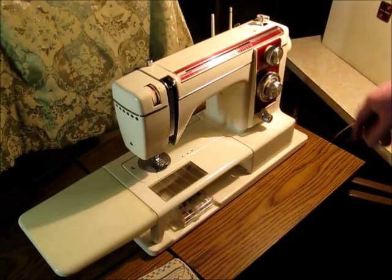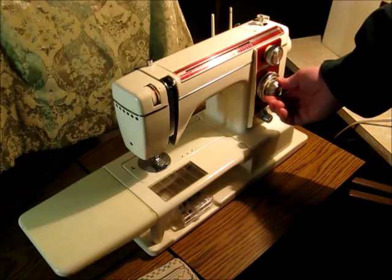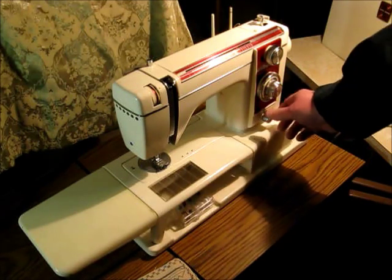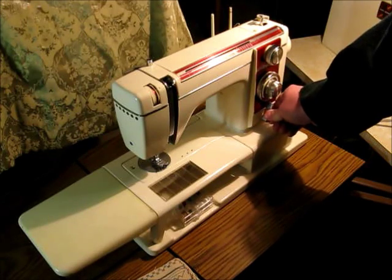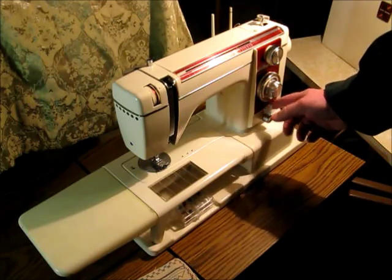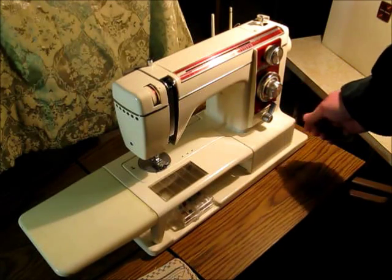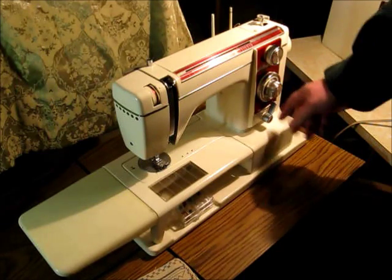Let's go around here. This is the stitch length, and this is the reverse button. This is the zigzag width, and it's spring loaded. To get it to stay somewhere, you put it in position, push it in, then let it come back out and it will stay there. You can override it by pushing it back to zero, or push the button and it snaps back to zero. It's a little awkward to use but once you know how, it's not bad.